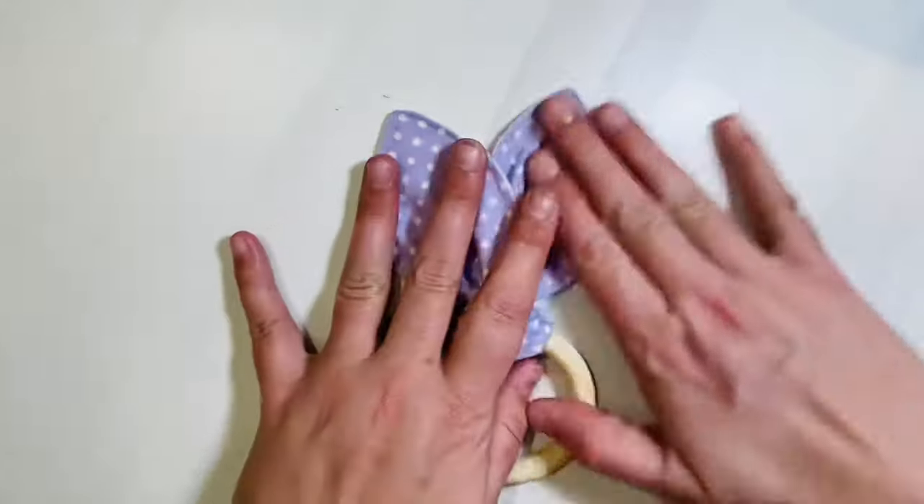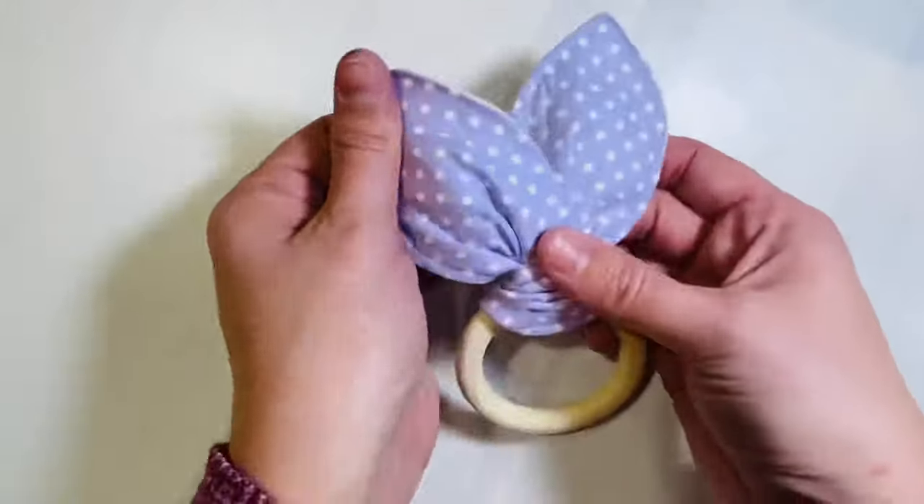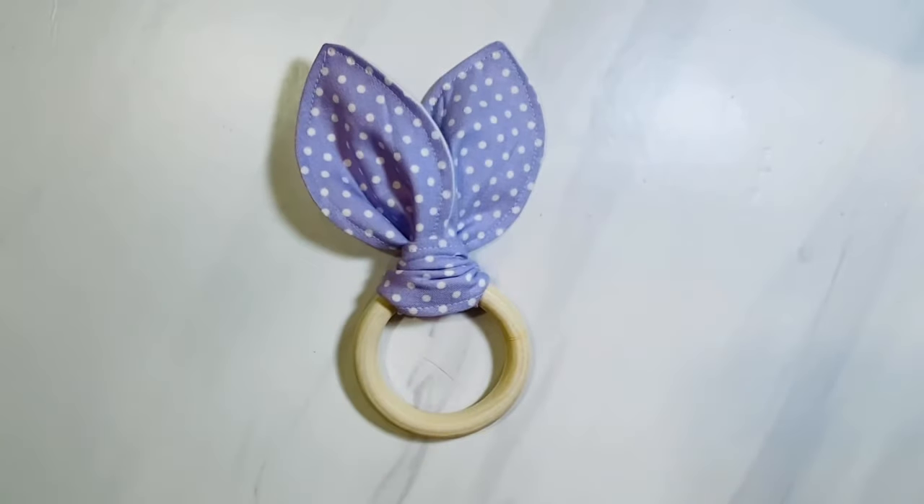If you want to add some extra flair, you can add some crinkle fabric to the middle layers before you start sewing so that it's a crinkly noise toy. This is a perfect gift — make sure to like and subscribe to my channel for more videos.